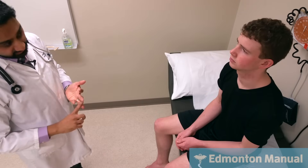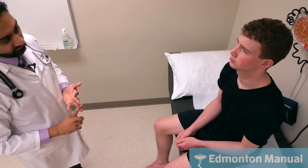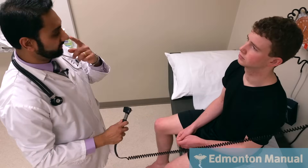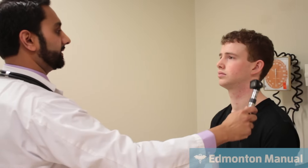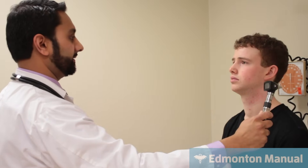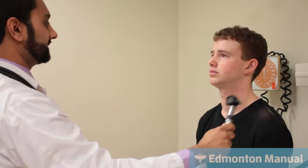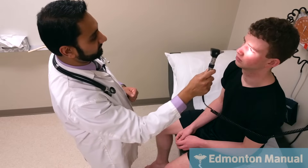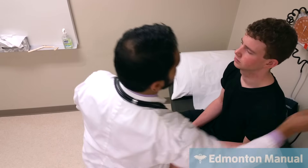The next part would be a fundoscopic exam — for sake of time I'll skip over that, but it is technically part of cranial nerve two. Then I'm going to test the light reflex, which involves cranial nerves two and three. He does have a direct response and a consensual response on both sides. We can also do the swinging flashlight test. If we were concerned about a relative afferent pupillary defect, when I swing to that side, because the cranial nerve is not working, that side would then dilate. But he does not have that.